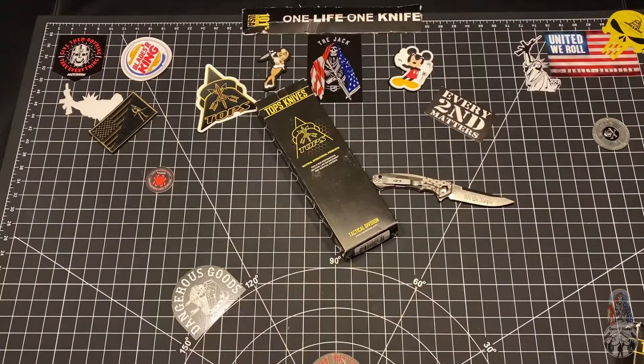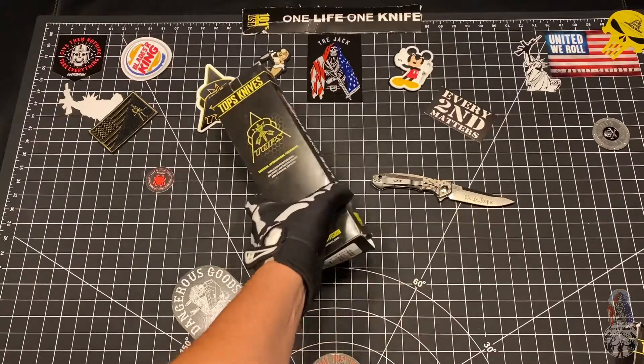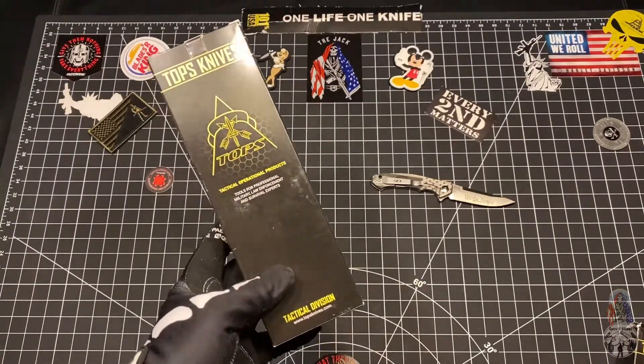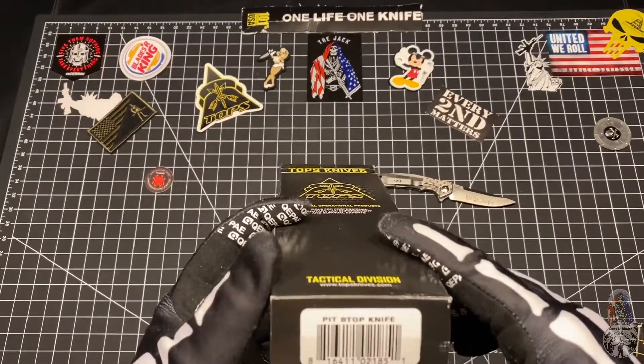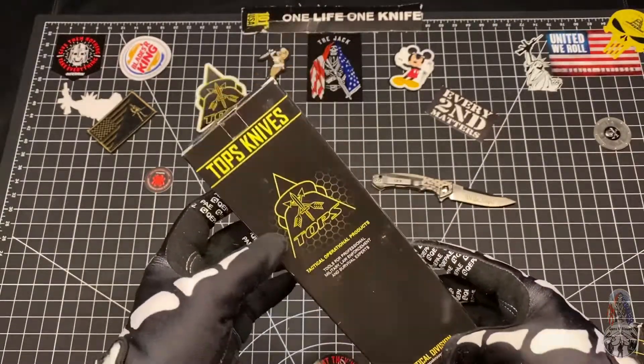What's up my bleeding mother gunners? So we've got another Tops package in the mail. This one's pretty cool — this is for all the drinkers out there, for us that like that cold brewski. The Pit Stop Knife by Tops. Let's go ahead and crack open this bad boy.